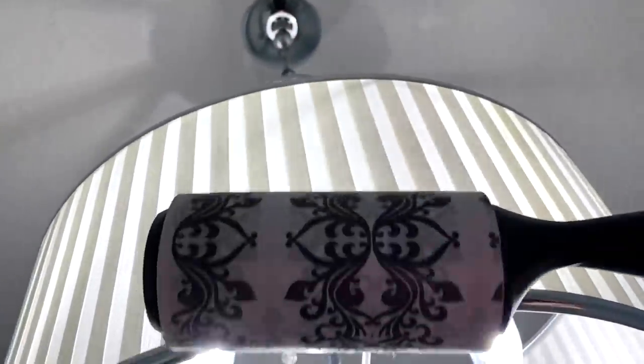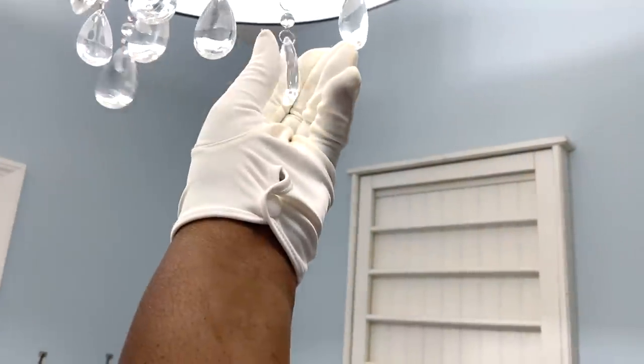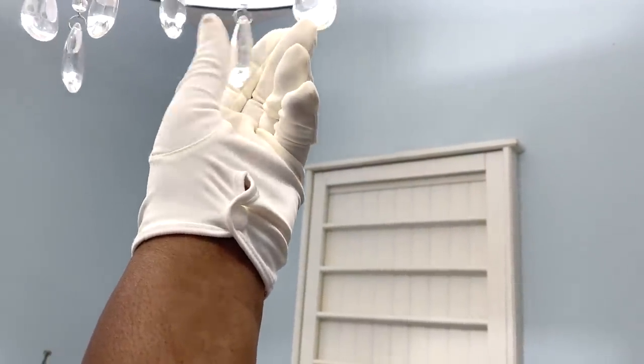While I'm on the ladder, I will give our chandelier shade a good cleaning using a lint roller, and I will dust the bulbs and the chrome finish on the chandelier too.